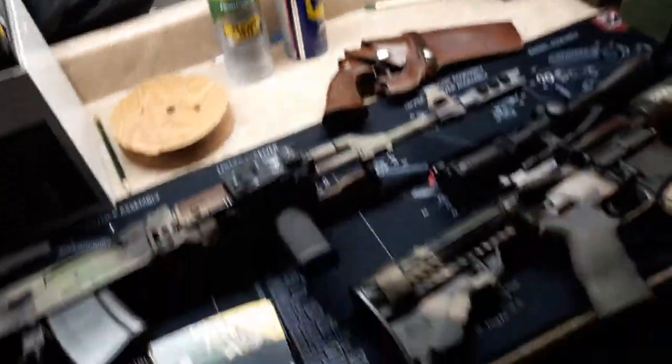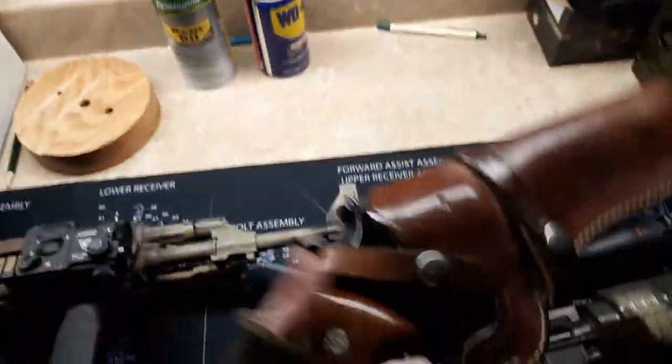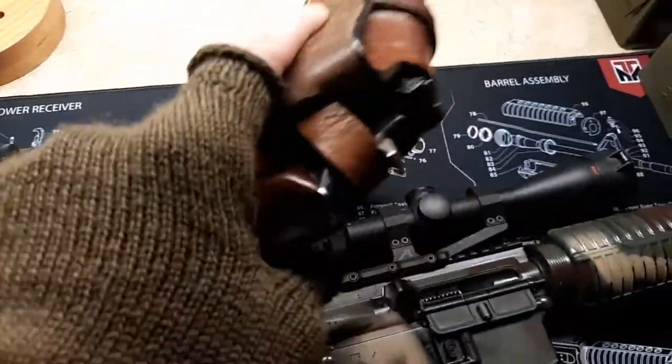And I took the Smith & Wesson Model 17-3 out for the first time in a while — hadn't had him out in a while. Got the ammo cans sitting there for both.